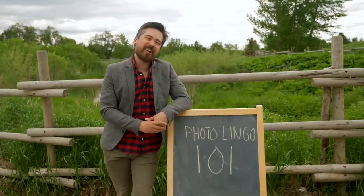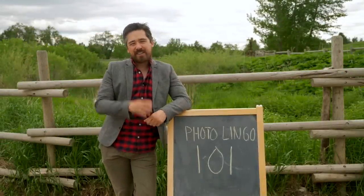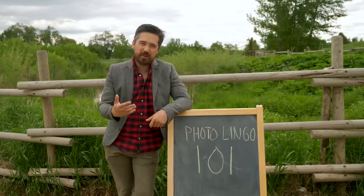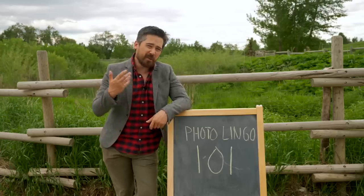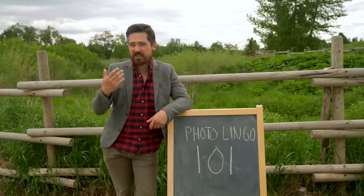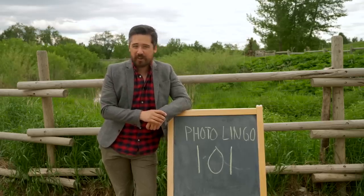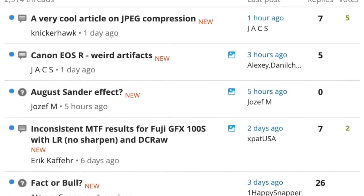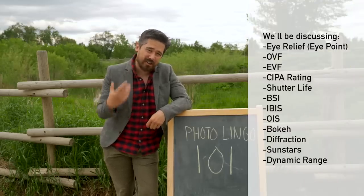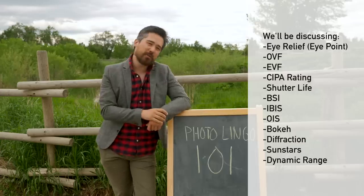Welcome back to Deep Review TV viewers. Chris Nichols here. Today we are going to learn Photo Lingo 101. We get a lot of comments from viewers on YouTube wondering about a lot of the terms that we're using in photography or when we're talking about cameras. It's very helpful to be able to play along and understand what all these terms mean. We recognize there are so many viewers joining us just on YouTube or people starting out, and this video is for you.